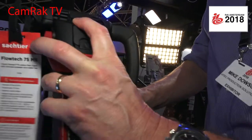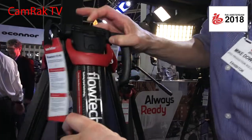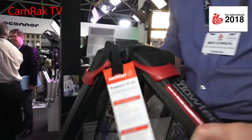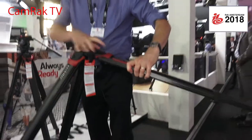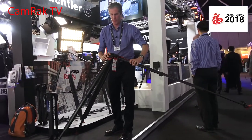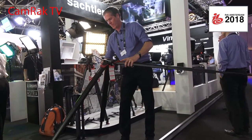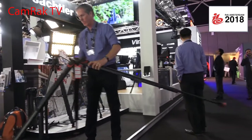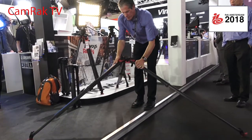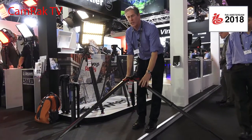If you want to change the position, that's the uppermost position. You have to take it and then it can go down, right down to that lowest position — and it locks in the different positions.